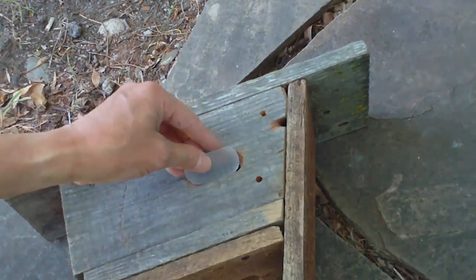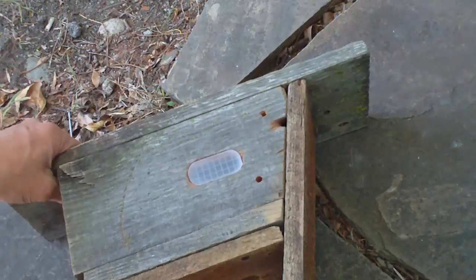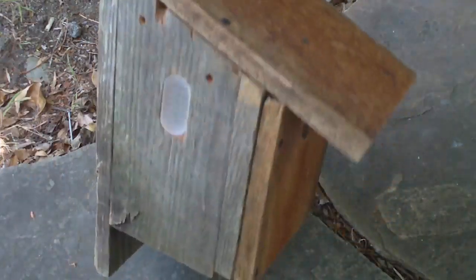I'm going to show you how to make this natural light window for the bird box so that you can get a better view with your bird box camera.